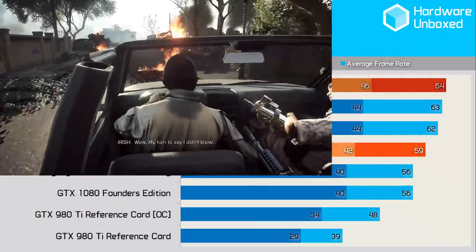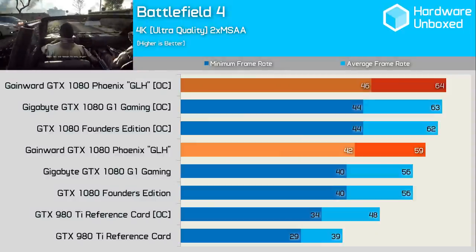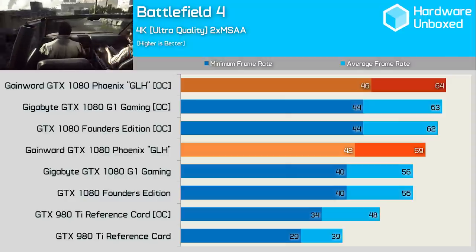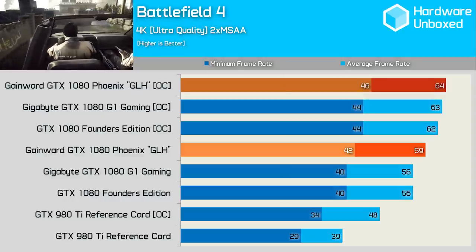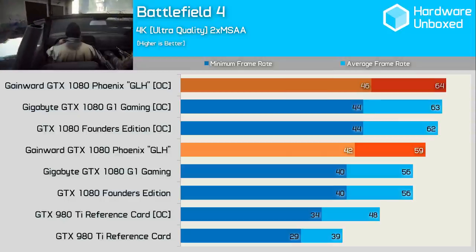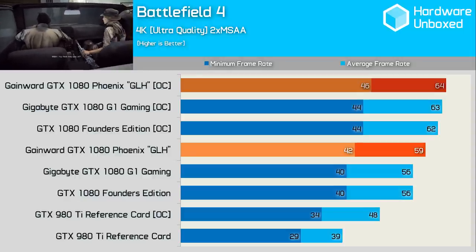We'll kick off our results with Battlefield 4. Here, the Gainwood card was good for 59 FPS out of the box, and an impressive 64 FPS when overclocked for an 8% performance boost. The out-of-the-box stats are particularly impressive — the Goes Like Hell card was 5% faster than both the stock Founders Edition and the G1 Gaming card, and was also 23% faster than the overclocked 980 Ti. With our custom overclock applied, this card was 3% faster than the Founders Edition overclock and just 2% faster than the overclocked Gigabyte rival.